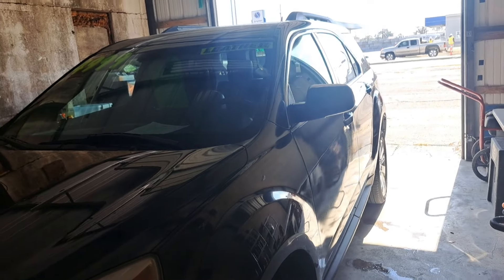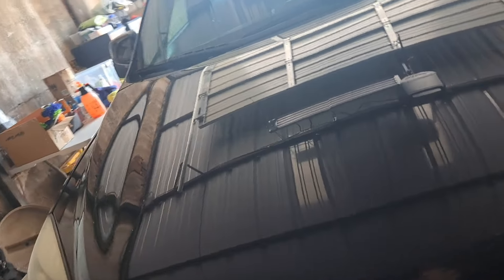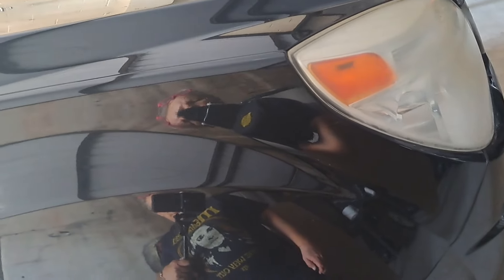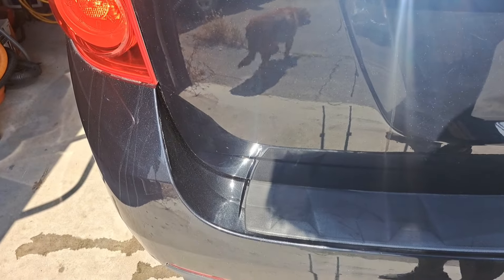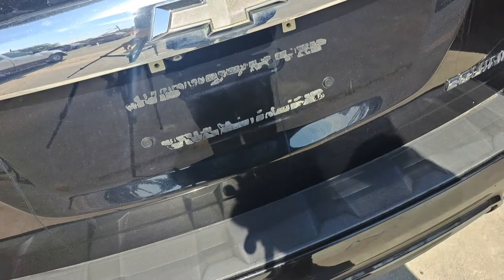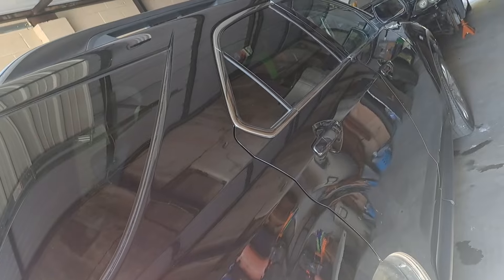It's looking really good. It shined up a lot better than I expected. Look at that — that sure is pretty. It could use a good paint correction, but sheesh. Not bad. Take one final look at that. Looks good. It's all off of there. I'm not going to worry about that — the tag is going to cover that.